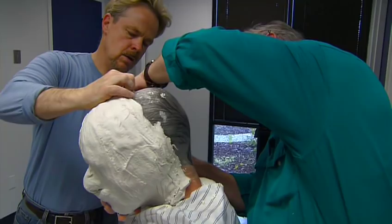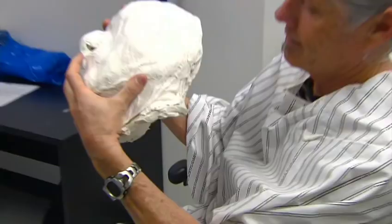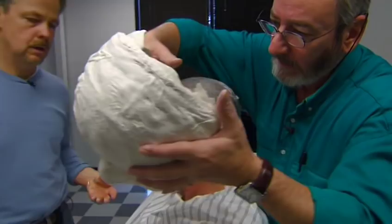So once they get that facial cast, then you have to go in and sculpt and fix — open the eyes, put eyes there, and all that kind of stuff.